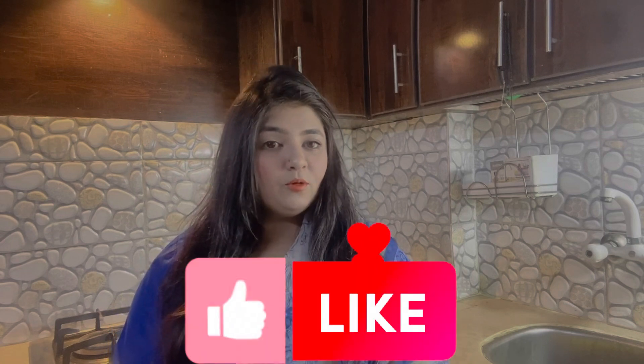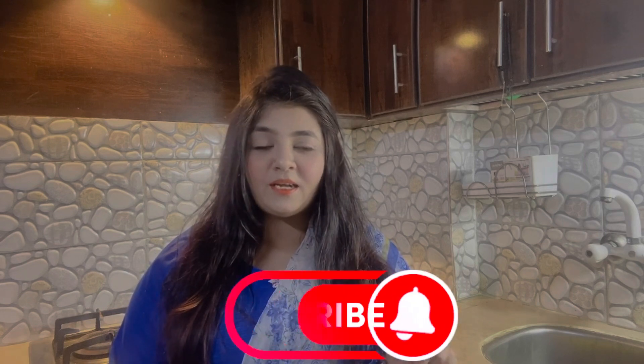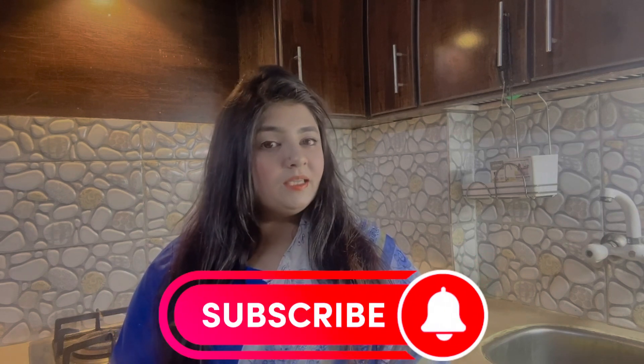Today I will give you a great recipe. I hope you will like it. You will definitely try it. If you try it, please give me feedback. Please tell me how you feel about today's recipe. This is a great recipe. You can make it for prayer, for your husband, and for your family members.